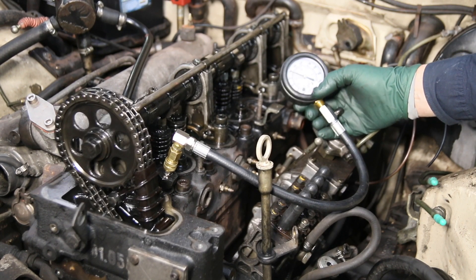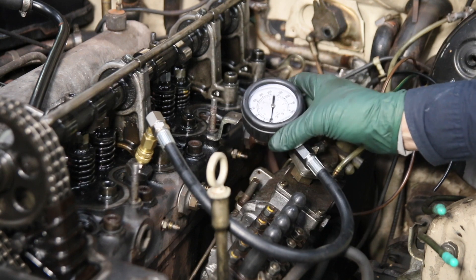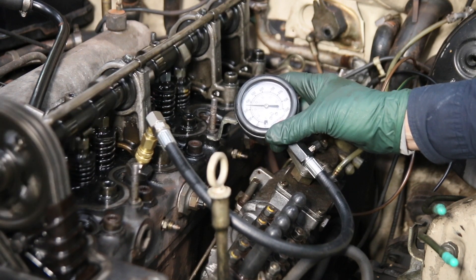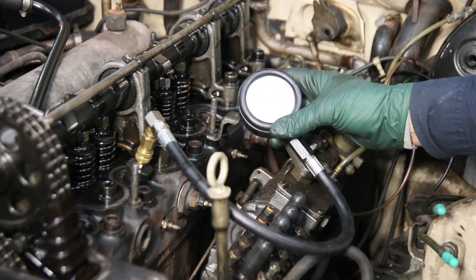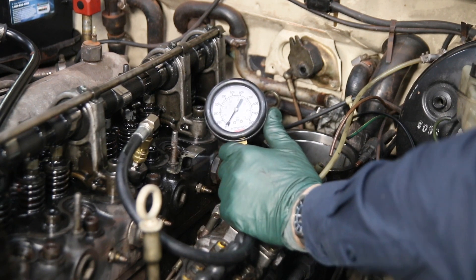Wow, that's impressive — 390 PSI on number one. Let's try number two. We're getting 385 on number two. So far it's looking good.